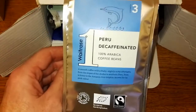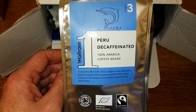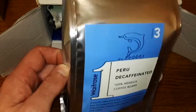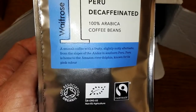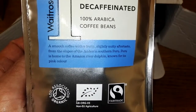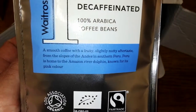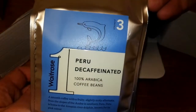So here we go — a Waitrose Peruvian Decaffeinated Coffee Beans. I'm really getting into my decafs at the moment; I'm just drinking too much coffee, so I need to drink more decafs I think. So that's one to look forward to.